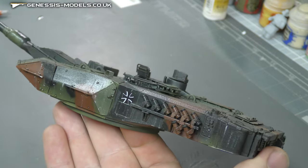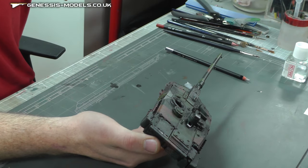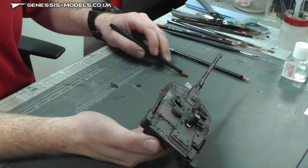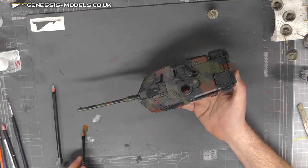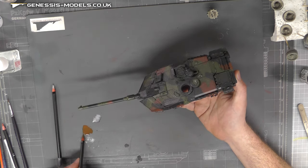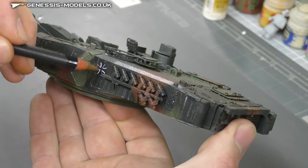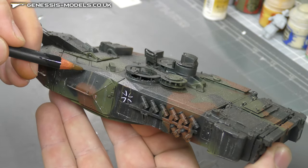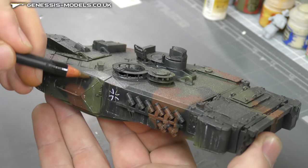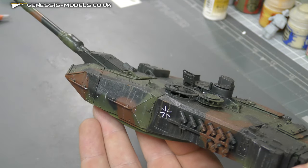We want to bring out a couple of other colours as well. We have Sepia just here — a nice sort of brown. This can represent a bit of general dirt that might have accumulated and then runs down to give us a dirty streak. So again I'm just working it on a hard surface. We could put maybe one there, a little one there — just a couple of areas.